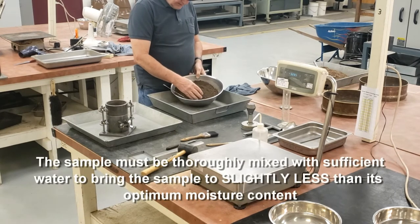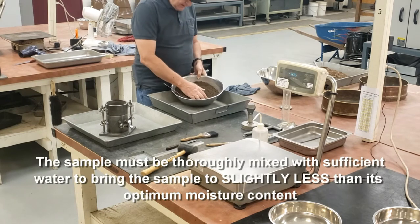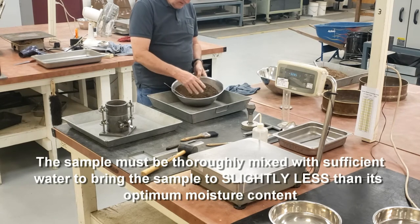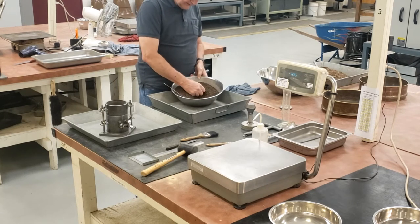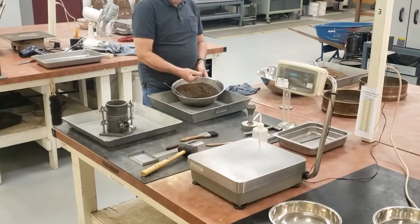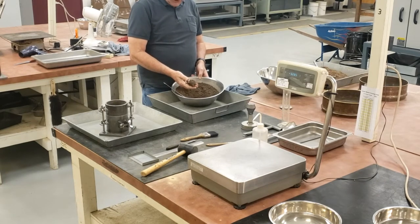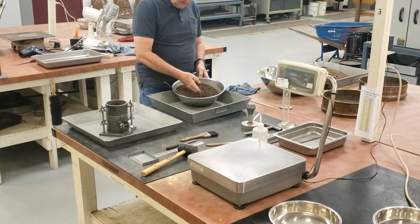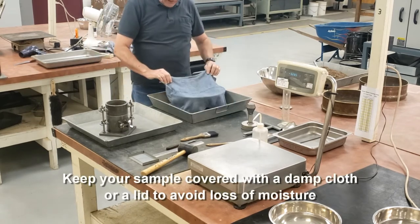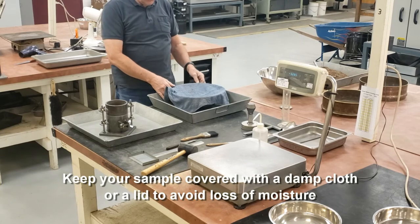The moisture content I'm looking for is slightly less than optimum. There's no exact way to determine if you're slightly less than optimum. One thing you can do is squeeze some material in your hand and form it into a cast — it should remain molded after you release pressure. If it doesn't, it's too dry. If water squeezes out, it's too wet. Once you have your moisture content, cover it with a damp cloth or lid so you don't lose any moisture.